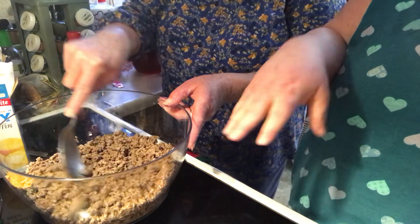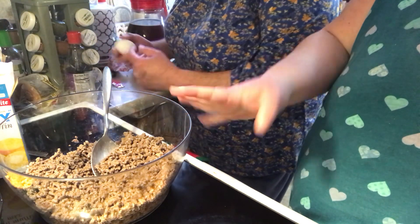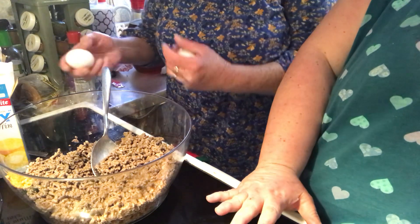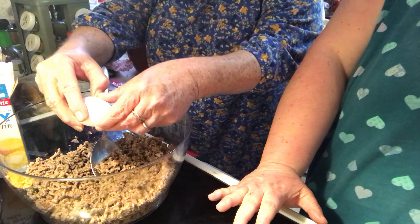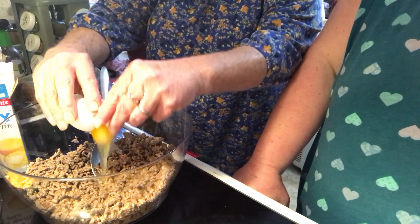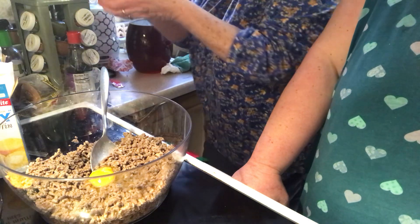Now you could use ground turkey, ground chicken — I just used hamburger. You could also do two eggs, or brown up some chorizo; that would be good too.